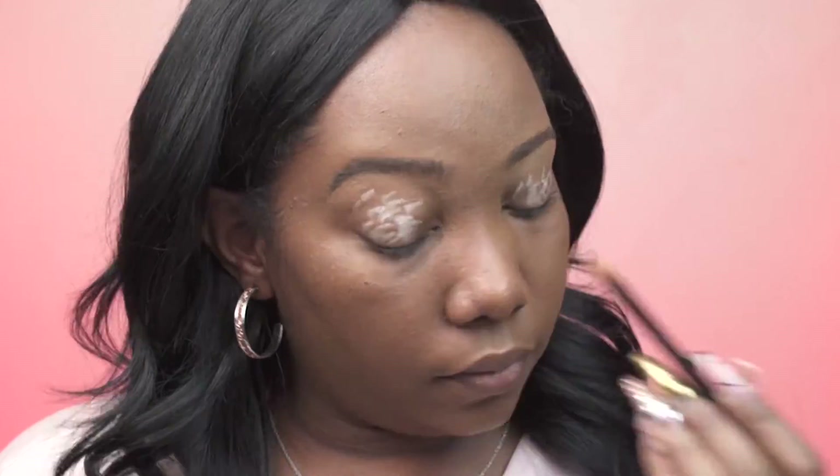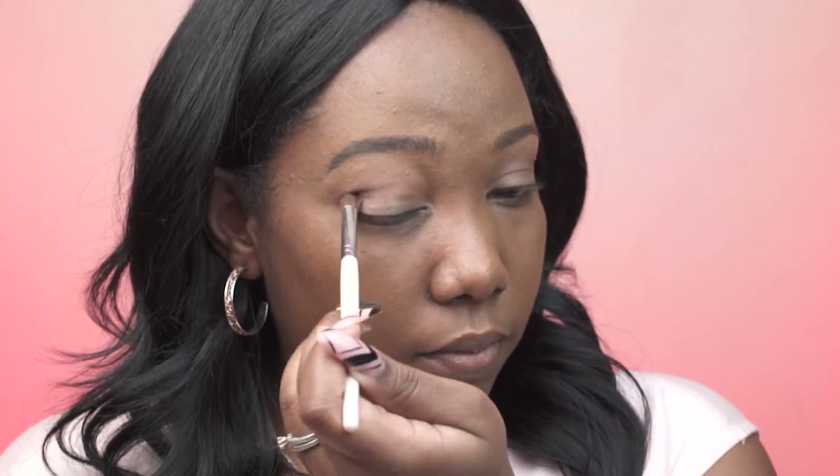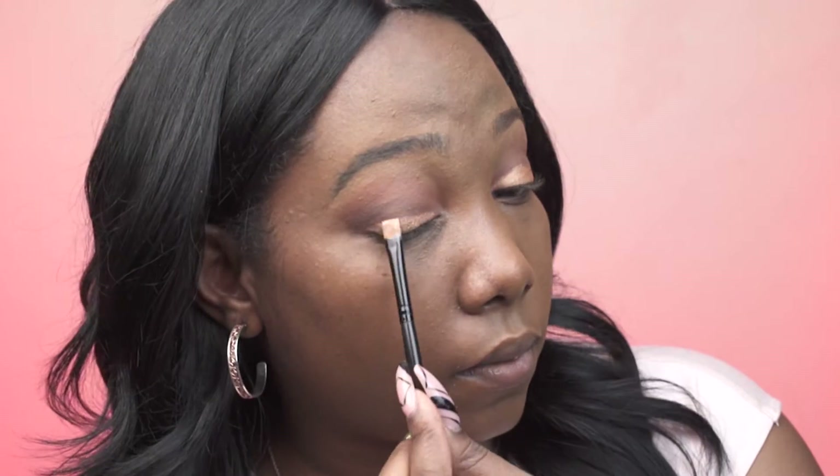Next I'm just going to do my eye makeup. The base I used was by NYX — their white eyeshadow base. The colors I'm applying on my lid are from the Kylie Cosmetics Kai shadow bronze palette, and this gold color on my lid is also from Kylie Cosmetics — her cream shadow in color copper.